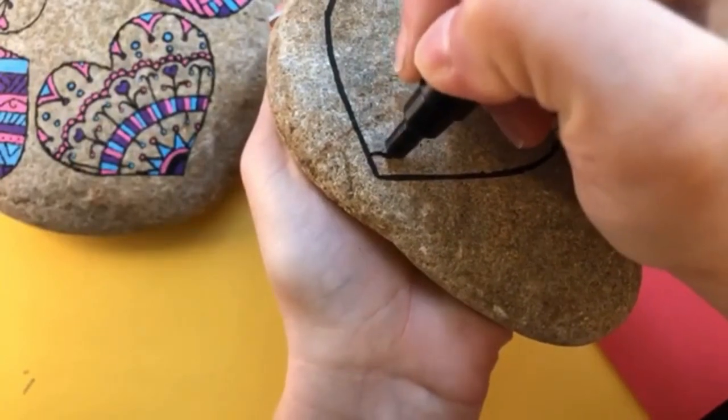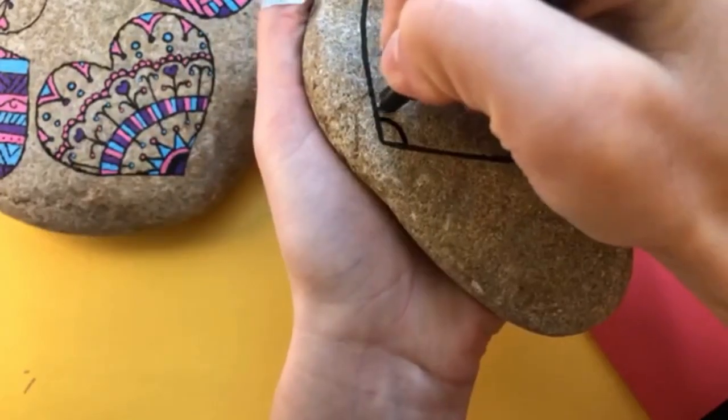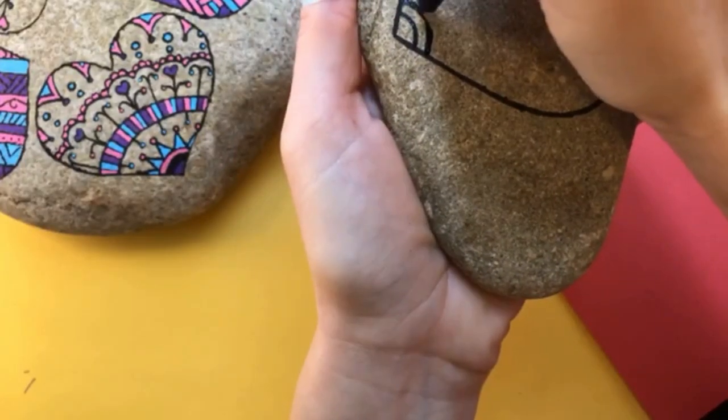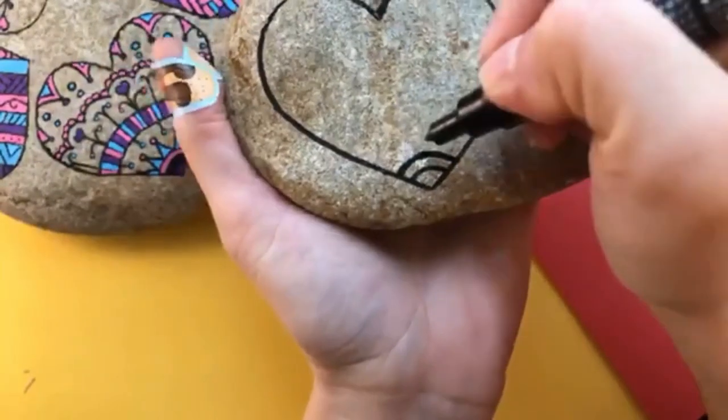Start with a template so you have a nice symmetrical heart. We're going to create a curve along the bottom. Take your time on this curve because everything's going to be building off of that. When you create curves, if you don't like how it lands or it seems a little off, you can thicken your line. This is a great hack for fixing your curve.